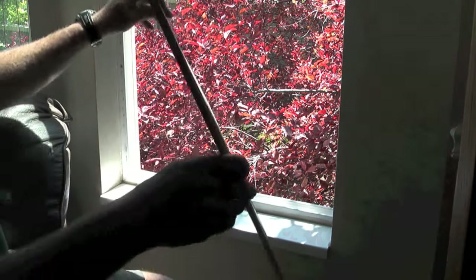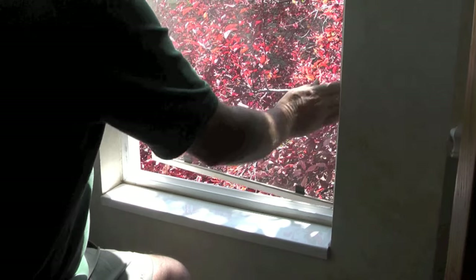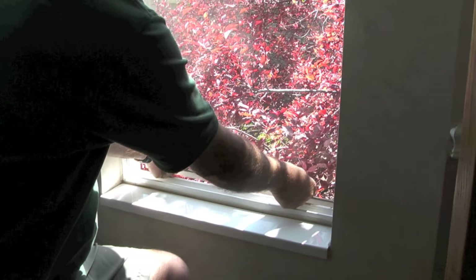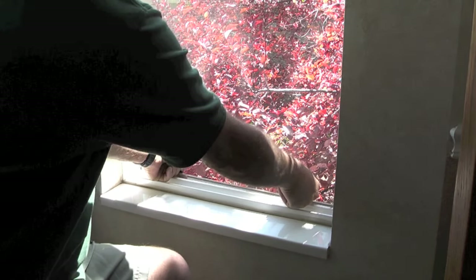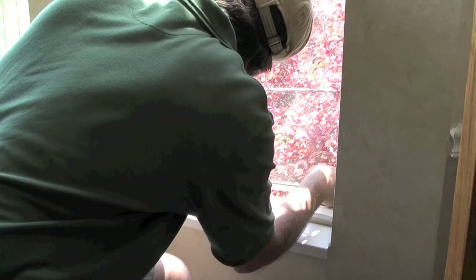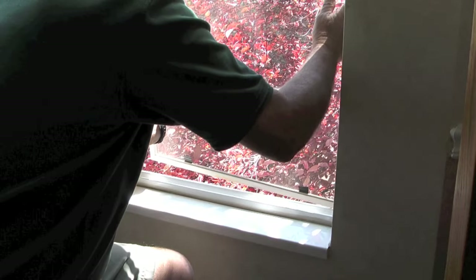Those u-shaped clips compress when you pull up on the tabs on the window. If I align the top of the window screen in the slot outside the window and pull up on the tabs, it compresses those little clips and allows the screen to line up in the slot.